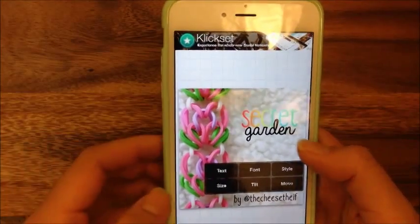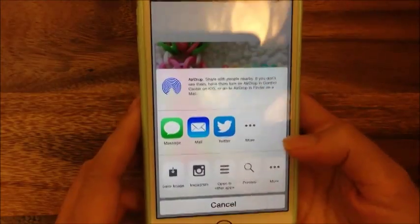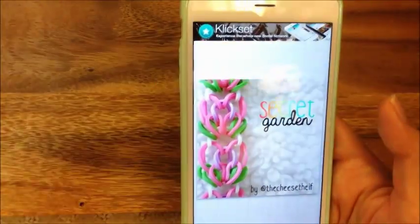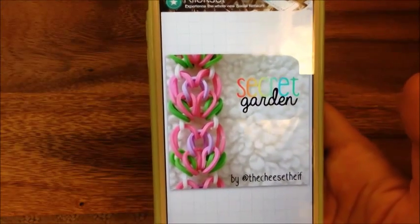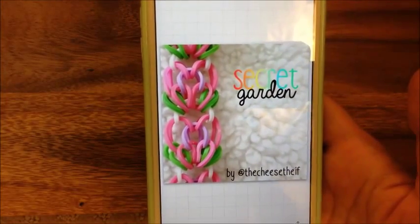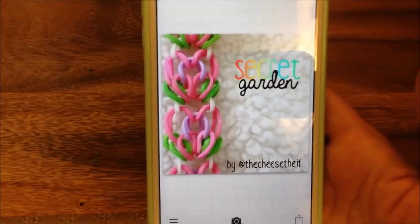If you want to save your image, you just click on this bottom button right over here. Then you can do 'save image' or you can actually send it directly to Instagram. An ad pops up because this is a free app. I hope you enjoyed this tutorial. Please visit me at TheCheeseThief.com for more tutorials like this, and let's band together and stop the bullying and be kind to one another. Thanks and have a great day, bye!